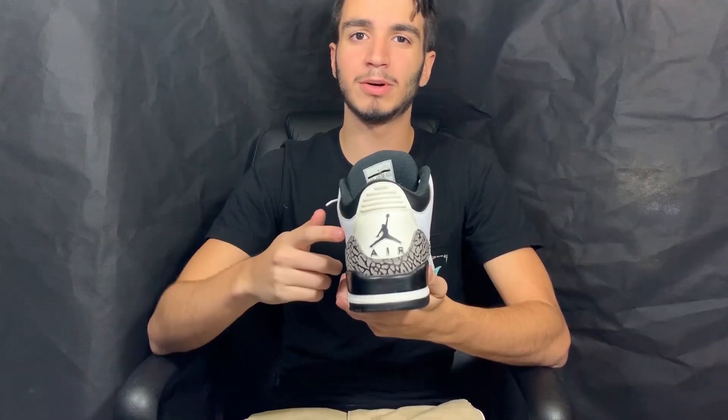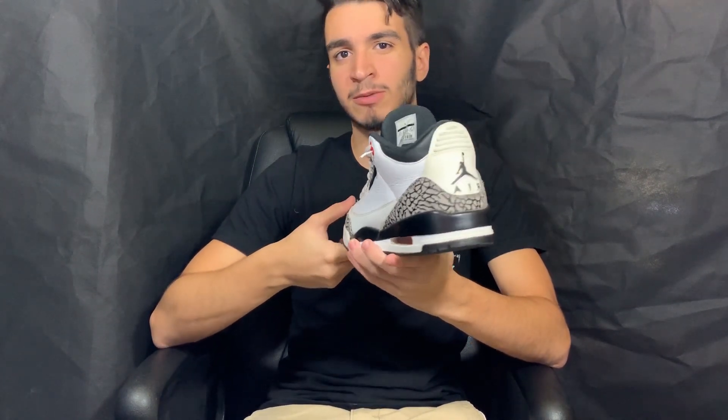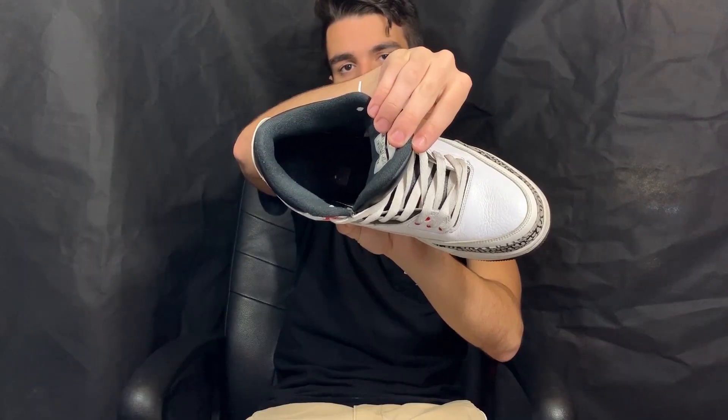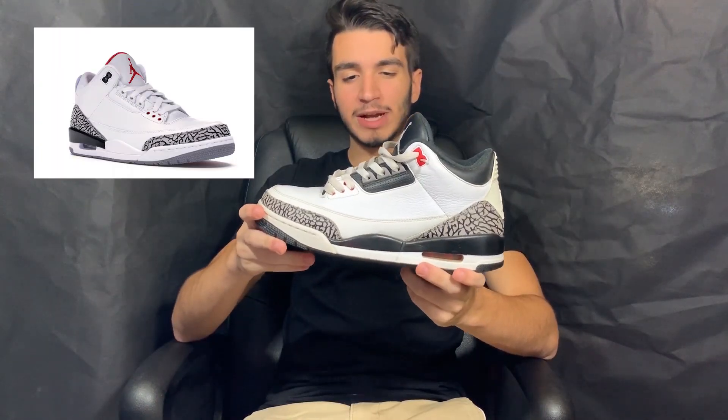Coming to the back of the shoe, we got a white pull tab with a black Jumpman logo on the back. I really wish it had the Nike Air, but this released in 2014 where they're really not doing that. And this is not an OG retro of one of the original colorways, which I guess kind of makes sense. For the interior of the shoe, it's pretty much all black — black insole and everything. And that is all there is to this shoe. It kind of looks like the white cements, just with more black contrasting, which in my opinion looks better than the white cements. Some may disagree, but that's just my opinion.